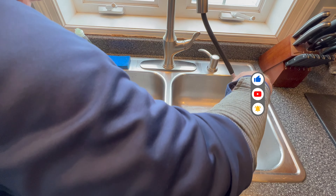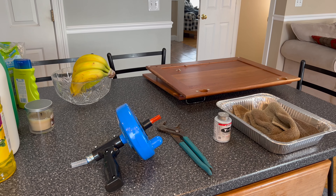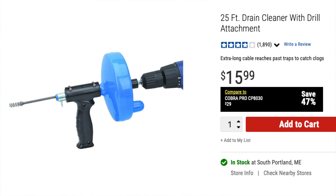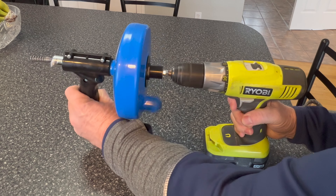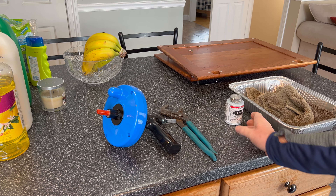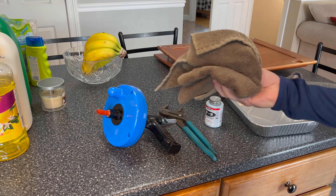I have everything removed from under the sink and I took the two cabinet doors off, which really isn't necessary but it'll make it easier to work down there. I have a snake I just picked up at Harbor Freight — you can wind it by hand or hook a battery drill up to it. I've got a pair of chain locks to open my drum trap, some pipe dope for when I put the plug back in, a pan to catch the water, and a towel for cleanup.